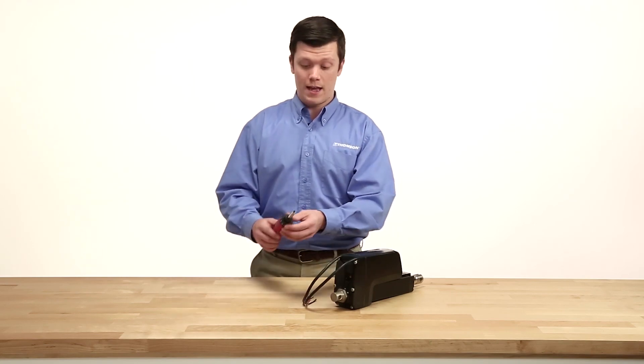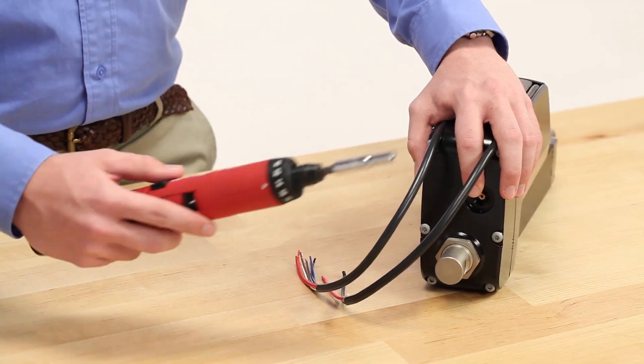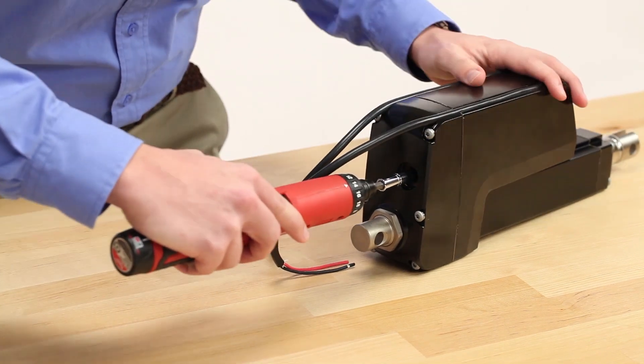As you can see here, I'm using a socketed driver to turn the override gear, which is bypassing the motor of the actuator and providing power-free movement.